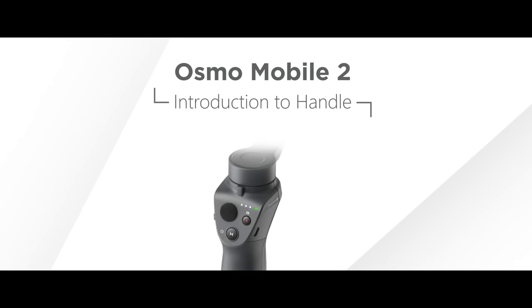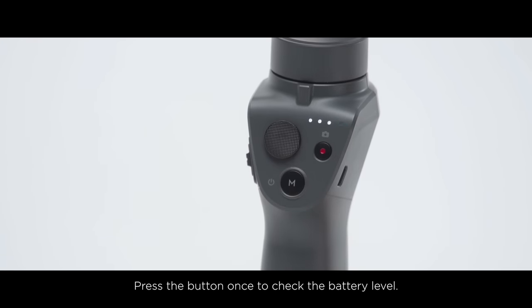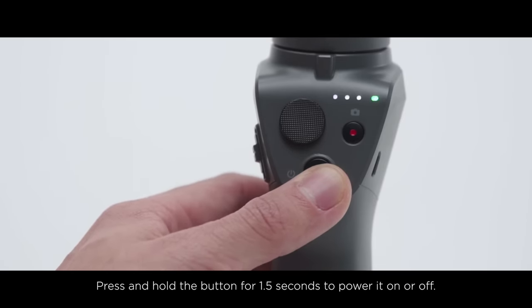Introduction to Handle. Power Mode Button: Press the button once to check the battery level. Press and hold the button for 1.5 seconds to power it on or off.